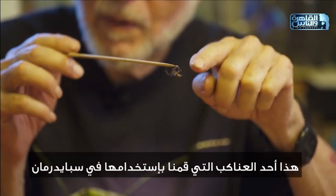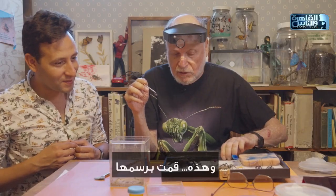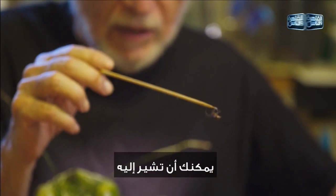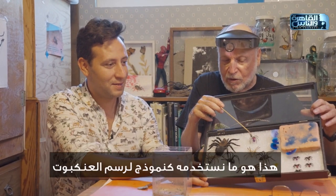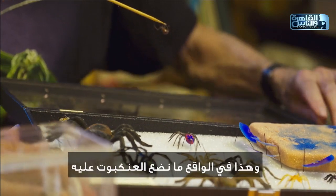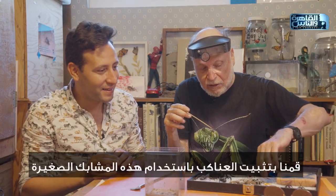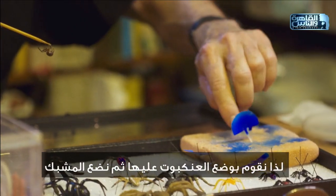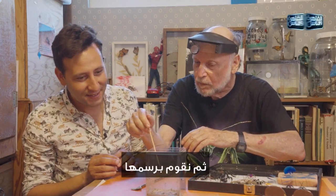This is one of the spiders we used in Spider-Man. This one here is what we used as the model to paint the spider. And this is actually what we put the spider on — we held the spider down using these little clips. We put the spider in, put the clip on, and then painted it. The paint did not hurt the spider.